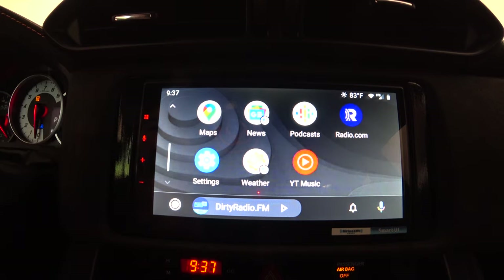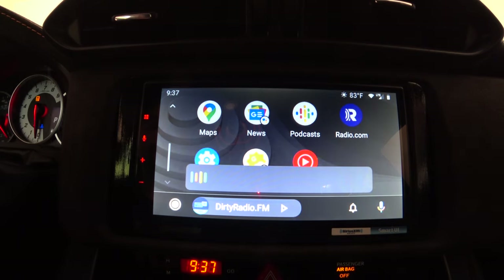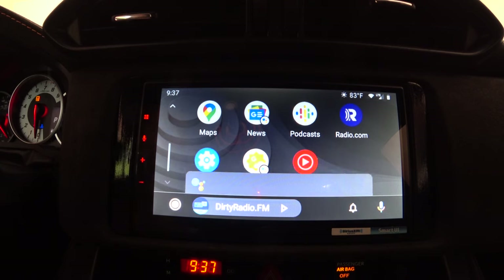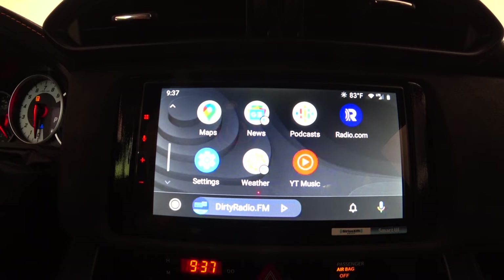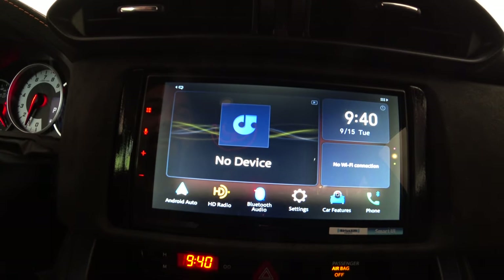Since Android Auto is part of the Google ecosystem, you can control smart home devices too. I demonstrated by saying 'Set the security to away and guarding' — it responded 'You have one minute to exit. Setting to away and guarding.' This works because I use Google Nest for my security system. Even while driving, you can control your home. The camera got too hot and shut off briefly, but the gist of Android Auto is that you can control your car and home through the Google ecosystem.